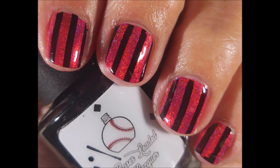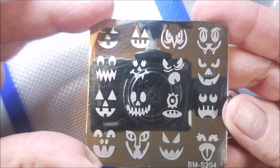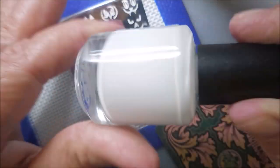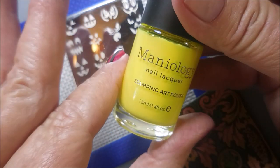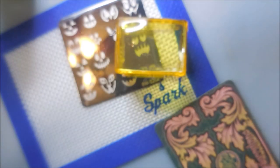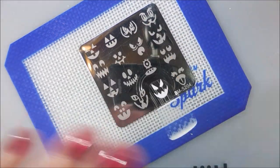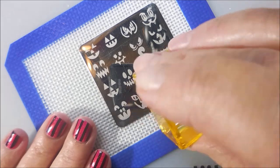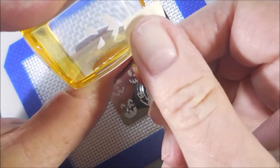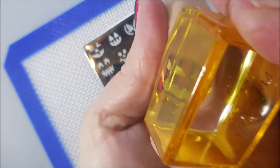Then we're going to top it with the Maniology Smudge Free Top Coat — isn't that pretty? Here's the old Bundle Monster S204 plate with the jack-o'-lantern faces. Bases Loaded Lacquer Shutout will be my first stamp polish, and then I'll go over them with Pencils Down by Maniology. I'm going to stamp them first in white and then I'll try really hard to line them up with the yellow.